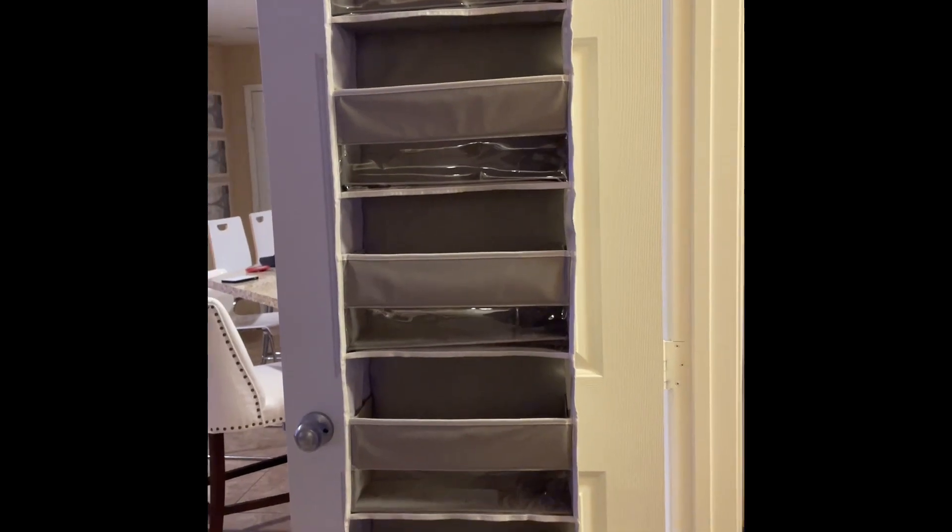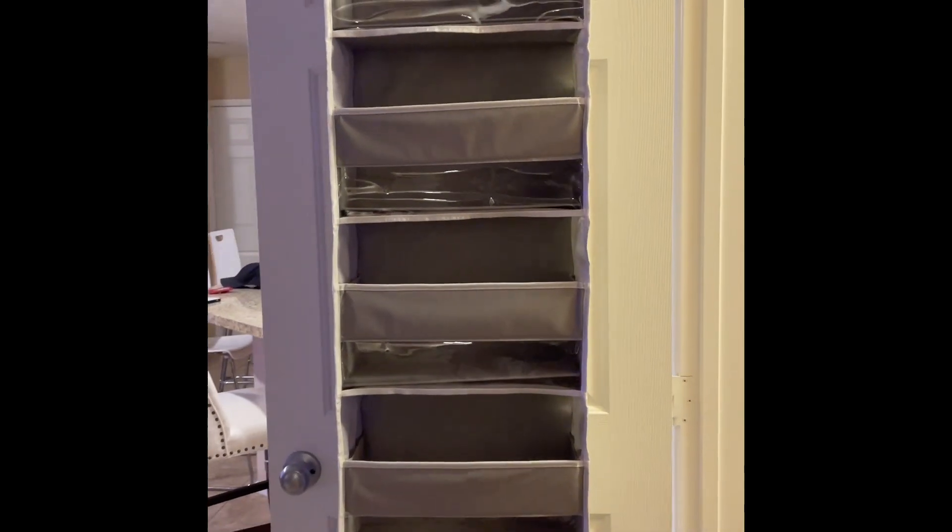It also has 10 mesh side pockets on each side of the organizer and can hold about 44 pounds. It's got liners within it too, which makes it extra sturdy on all sides of the organizer.